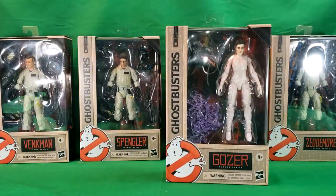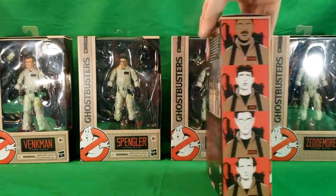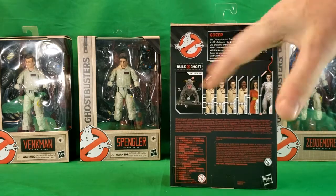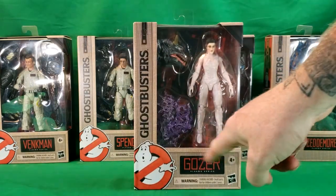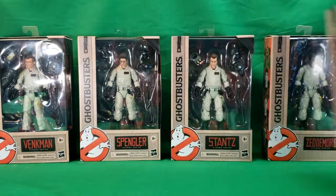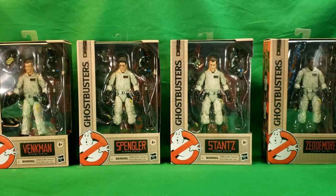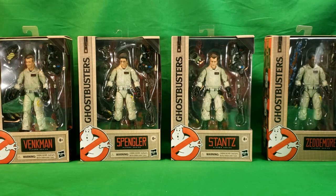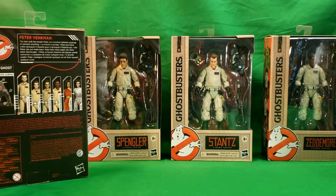Now with Gozer, she comes with the head of the Terror Dog, along with some energy bolts. Everything else remains the same — all the boxes are the same, aside from the name tag at the bottom. As you can see, all four Ghostbusters: we have Peter, we have Egon, we have Ray, and we have Winston. The boxes are all the same, except for the name tags on the bottom and the way each figure is portrayed on the back.